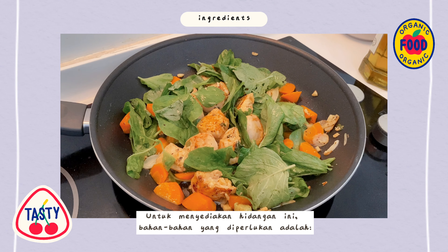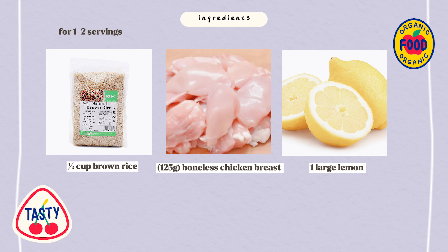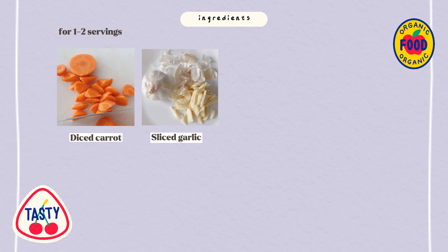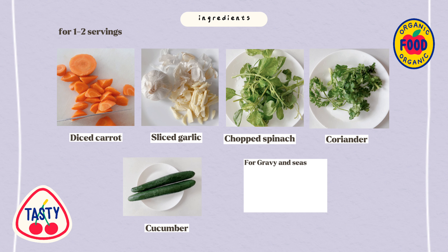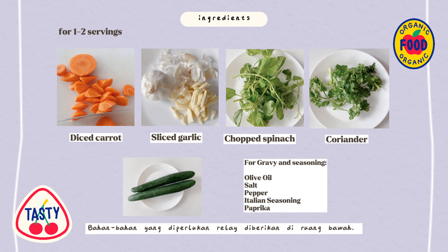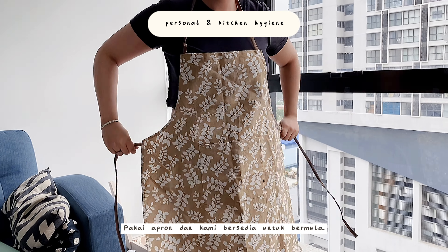To make this delicious recipe you will need brown rice, boneless chicken breast, lemon, carrot, garlic, spinach, coriander, cucumber, olive oil, salt, pepper, Italian seasoning and paprika. The measurements you need are written below.